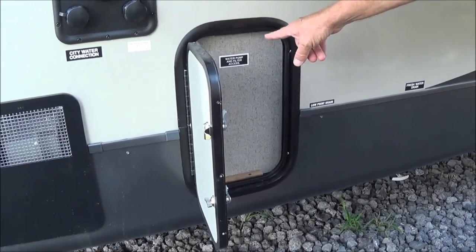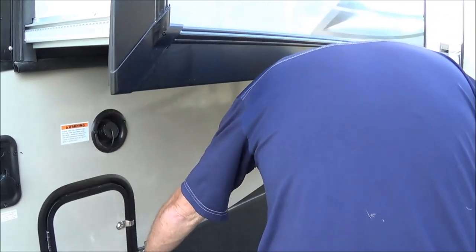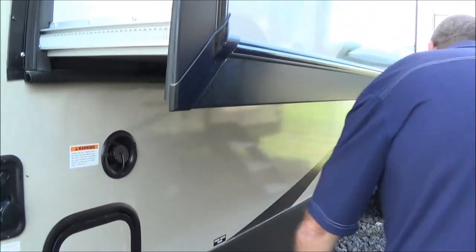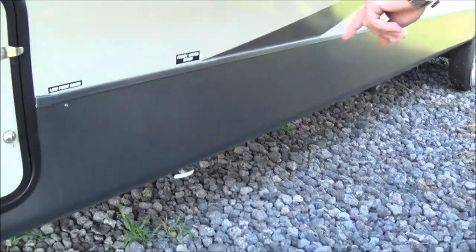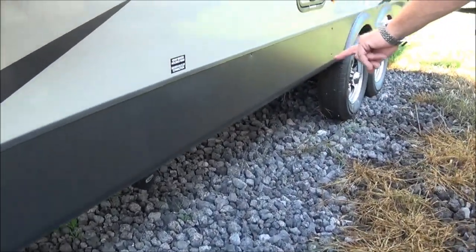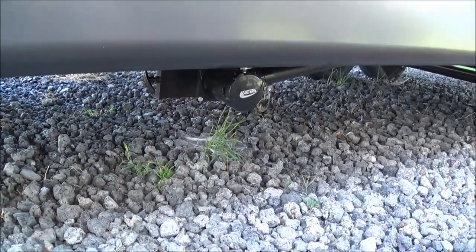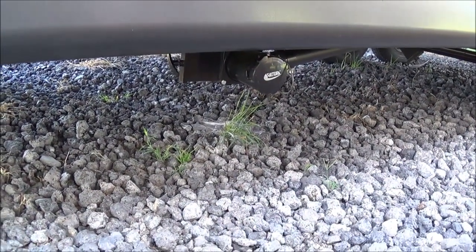Here you also have access to your water pump. You have a whole house water filtration system in here, so it'll filter all of your water. Down below is where you have your fresh water drain for when you get home and want to drain your fresh water tank. And then down here you have your gray and black sewer connection, and you can also see you have your poles right here — the gray is for the gray, and the black is for the black.